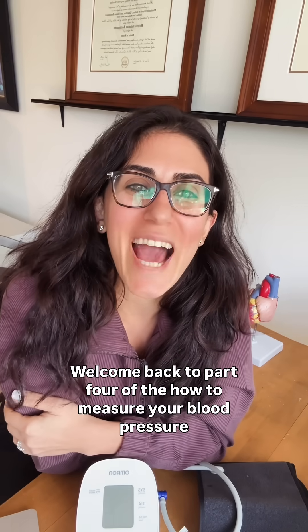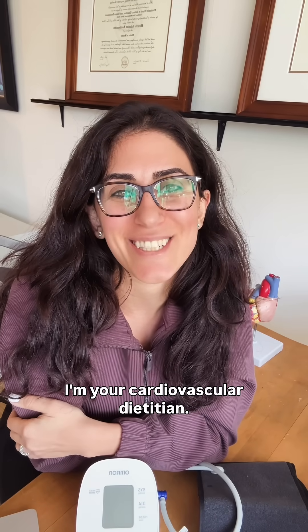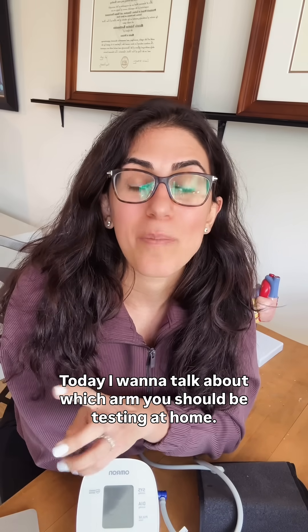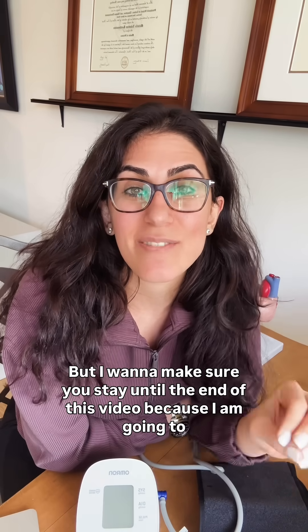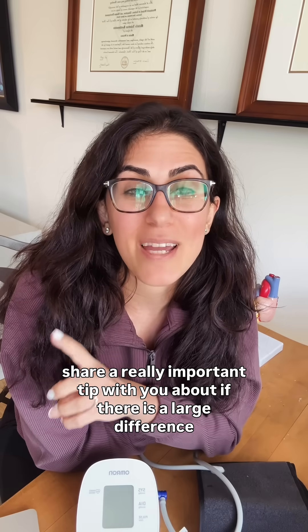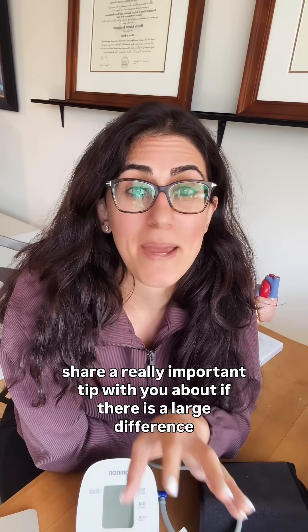Welcome back to part four of the how to measure your blood pressure accurately at home series. I'm Michelle Rothenstein, your cardiovascular dietitian. Today I want to talk about which arm you should be testing at home, and I want to make sure you stay until the end of this video because I'm going to share a really important tip about what a large difference may mean.